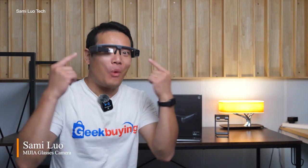Hi, what's up everybody, Sam here. Today we are going to take a quick look at the Xiaomi glasses camera.